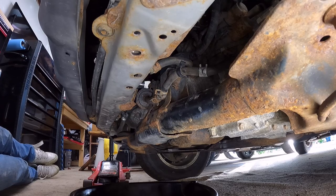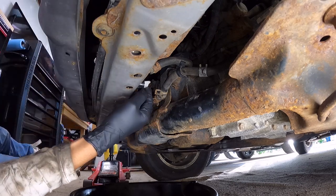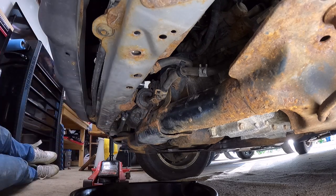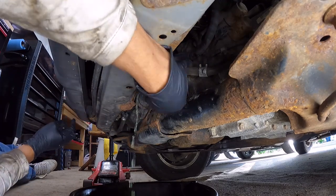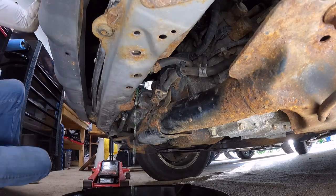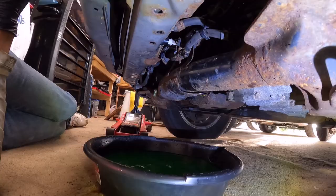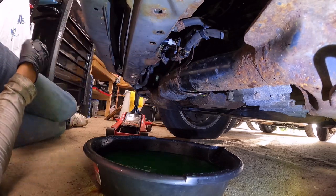We're going to start off draining the coolant. In order to do that, on the driver side I have this cap here — I'm going to loosen it and with that I'm going to be able to drain the coolant. I'm going to open the radiator cap to make this a little bit quicker. When we finish draining the coolant we just need to close back the cap.